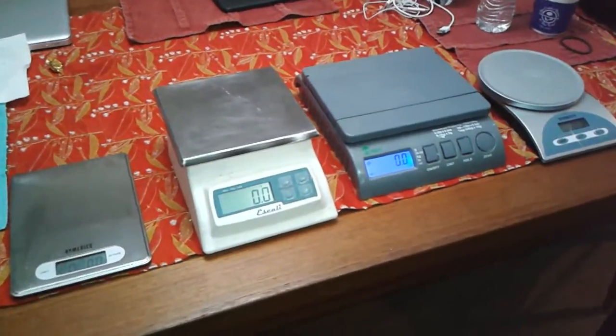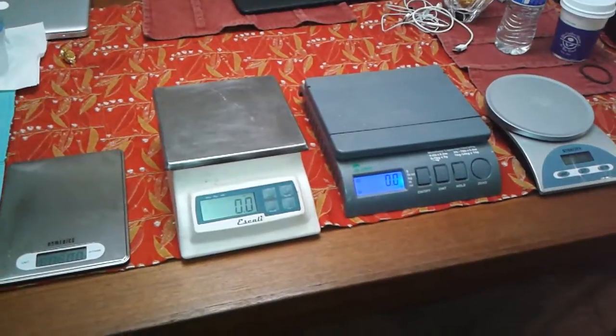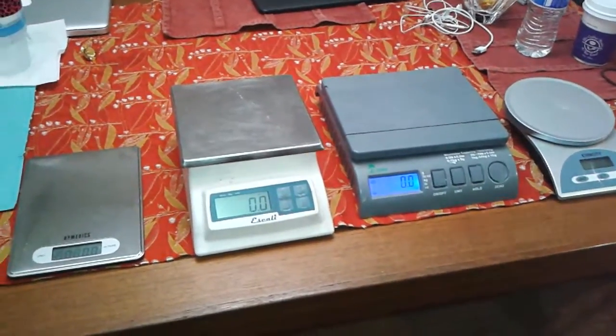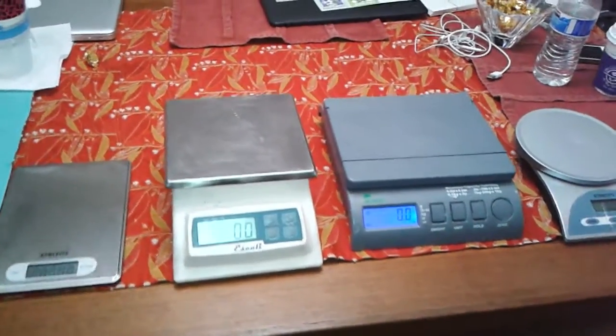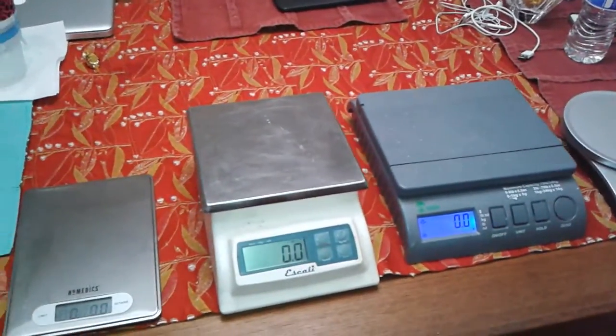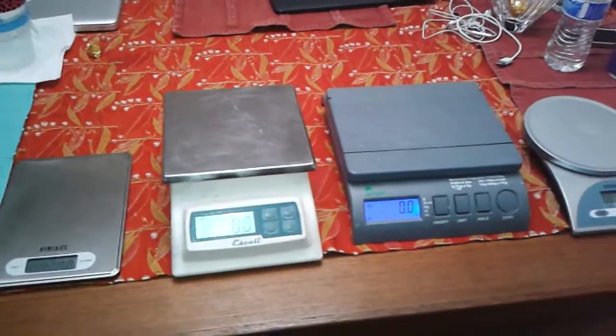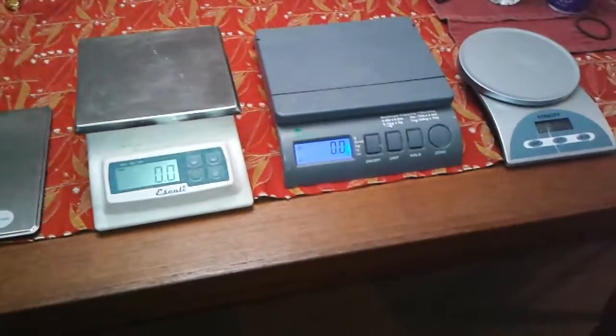Hey everybody, it's Trixie and Lovie here. We finished our soap making — our purely natural and naked soaps we made tonight. Trixie added honey to hers and it smells gorgeous. I'm on the savory side with 80% shea butter soap. And now we are going to test our scales.